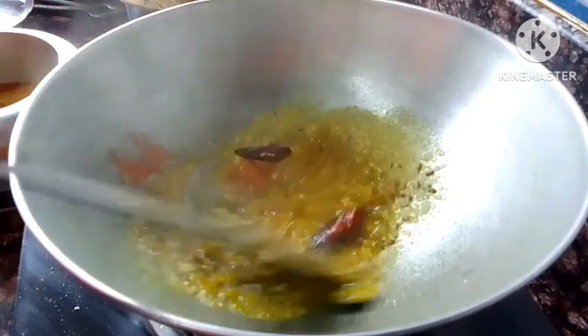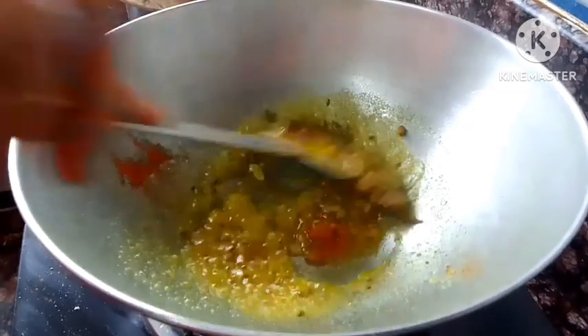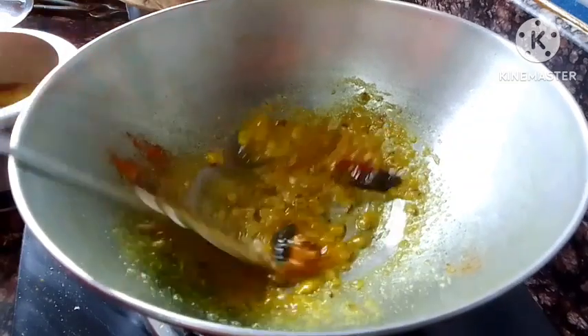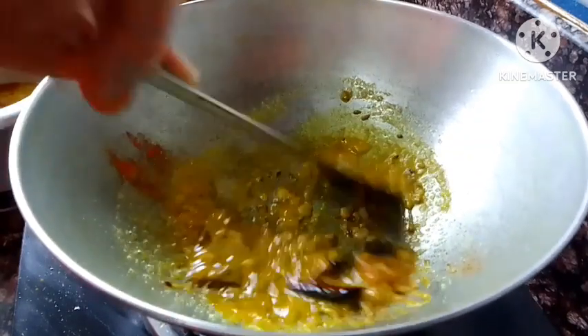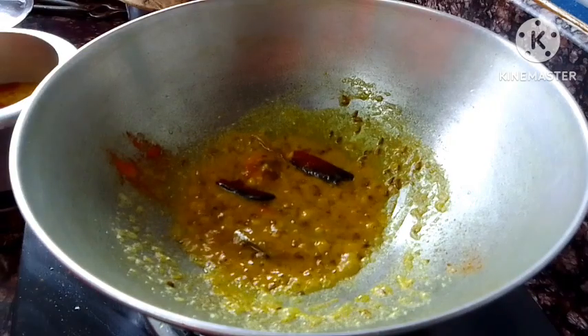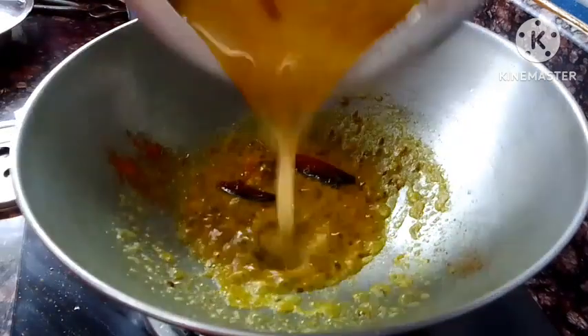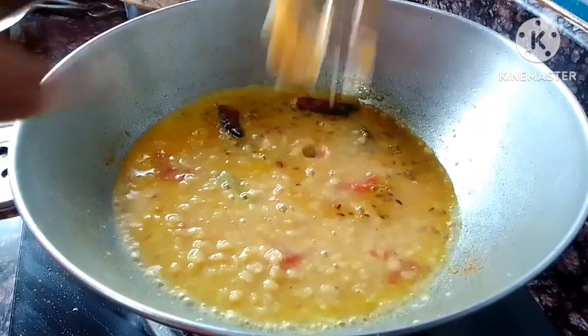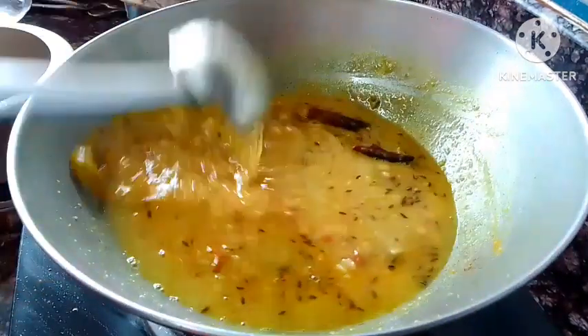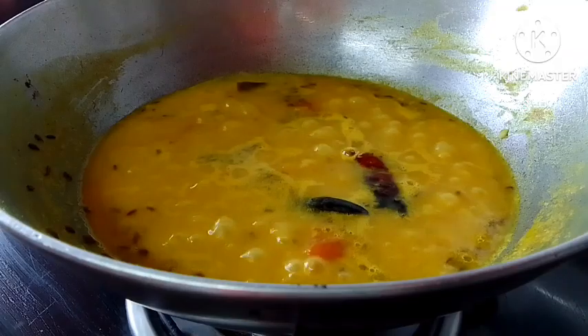The seed comes in the garden of the soil and the seed will be less than the seed. We have to feed the seed. You have to put it in the water and salt.